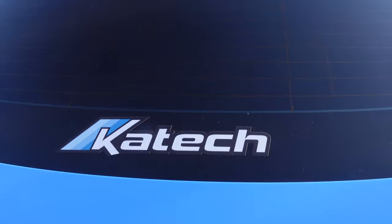What's up YouTube? Welcome back to another video, welcome back to the channel. Today we are going to talk about how much it costs for my heads and cam build on my Rapid Blue Camaro SS1LE that was built by K-Tech.